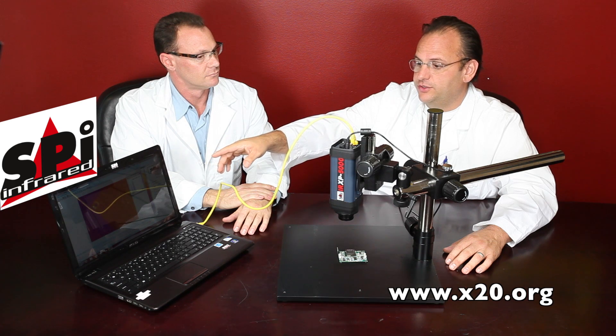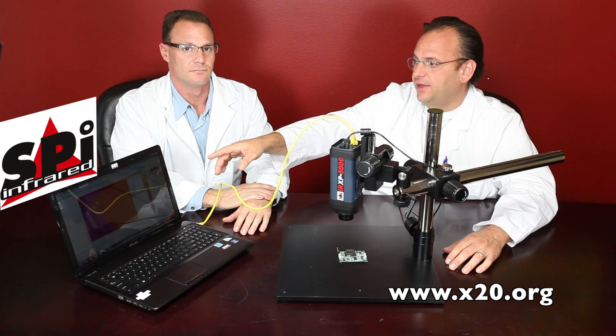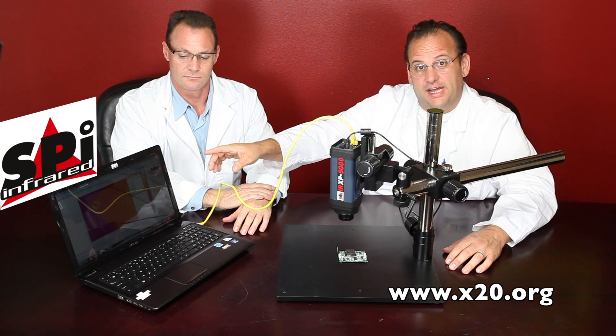You want to look at circuit boards, you want to look at samples, you want to look at anything right there with that software. We'll have a video later that goes into all the features of that software because there's so much there. It's full real-time radiometric video, and yes, you can do all that.